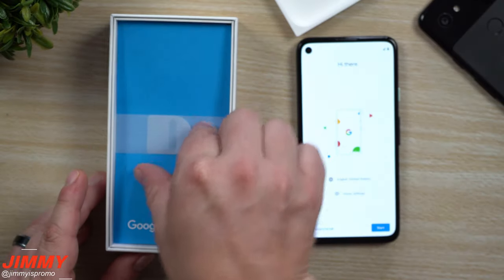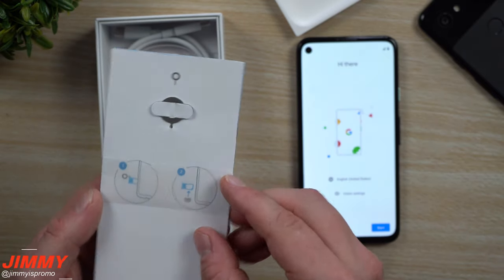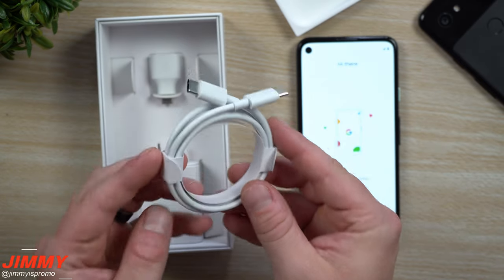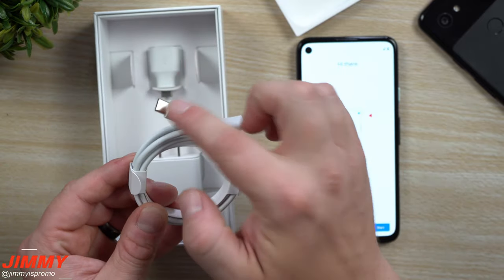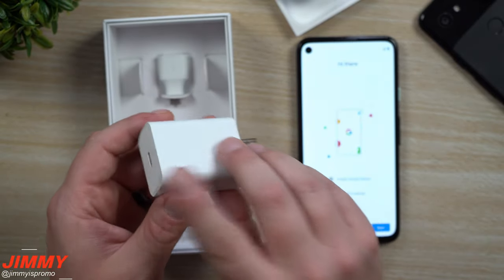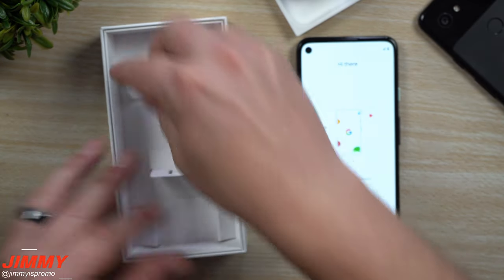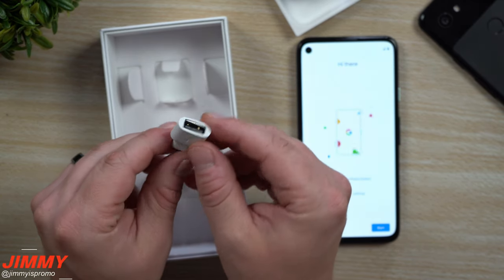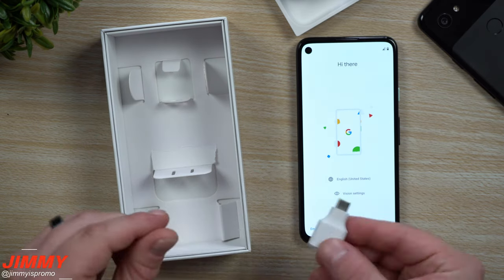Let's finish up the contents of the box. We have some materials here, a SIM popper so you can open up your SIM tray, and inside a USB Type-C to Type-C charger — I love to see that, not a big fan of USB-A to USB Type-C. Then you'll have your charging brick, also USB Type-C. And there's an adapter that lets you plug USB Type-A accessories like a flash drive or mouse into your phone via Type-C.